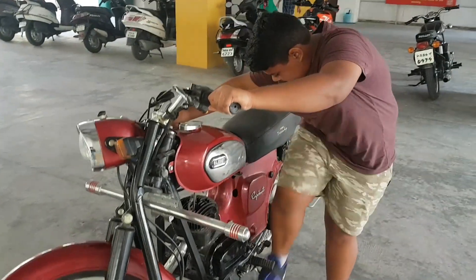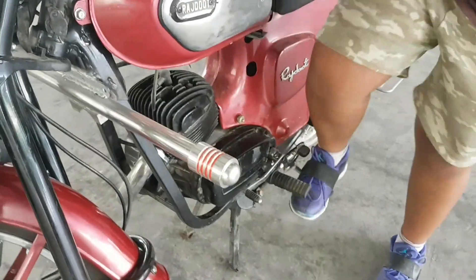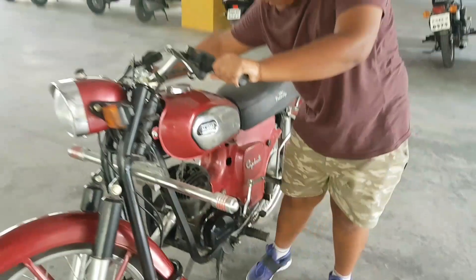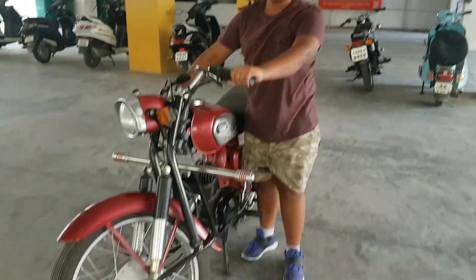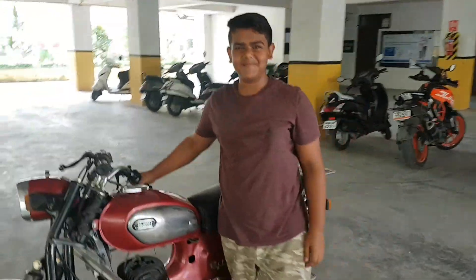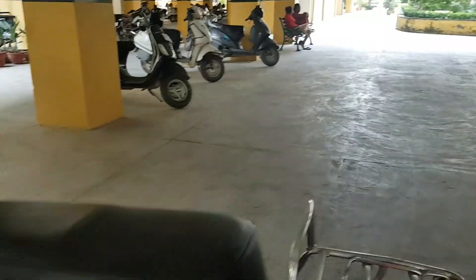He's making pressure. Okay, pressure is there. That's like my boy. So that is here is our Rajdur starting and now you can hear the sound of the Rajdur.